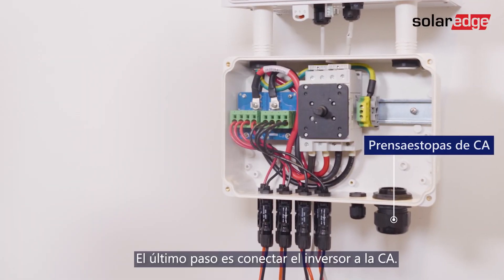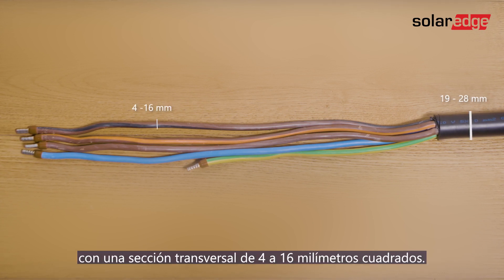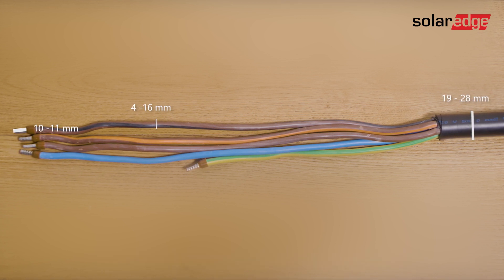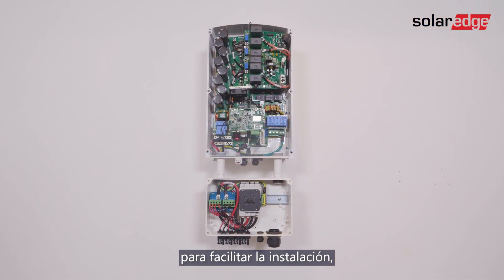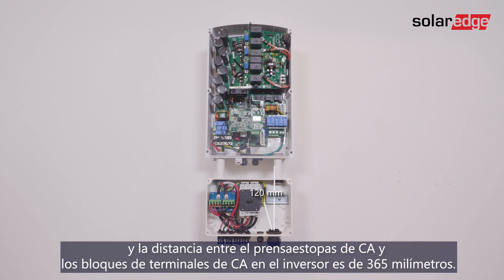The last step is connecting the inverter to AC. Use a cable in a diameter range of 19 to 28 millimeters with a wire cross section of 4 to 16 square millimeters. Strip 10 to 11 millimeters of wire insulation. If stranded wire is used, use a ferrule at your discretion. Note that the distance between the AC gland and the PE terminal block in the DC safety unit is 120 millimeters, and the distance between the AC gland and the AC terminal blocks in the inverter is 365 millimeters.